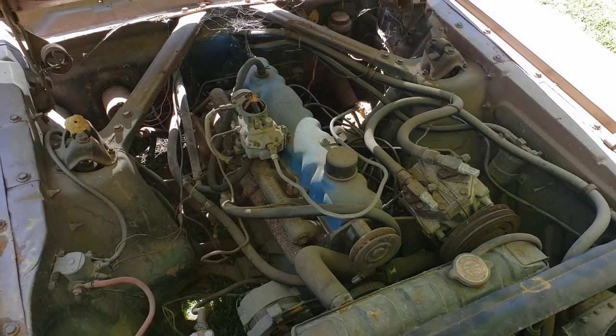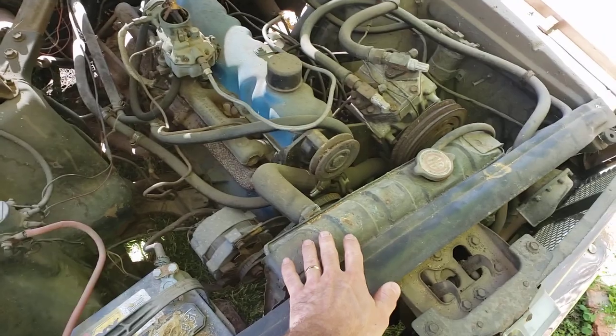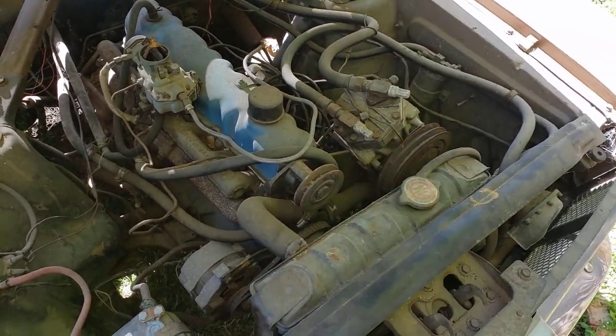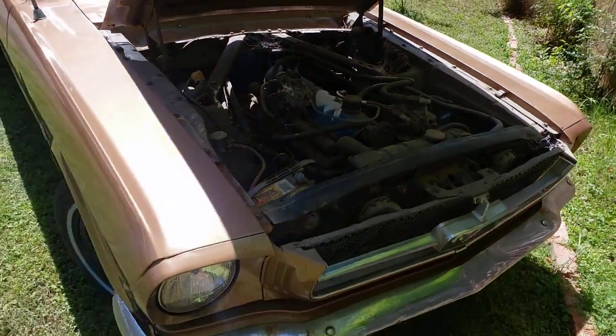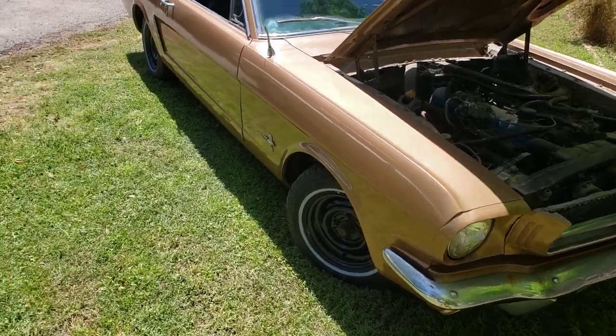The Mustang has an inline 6-cylinder with a single 1-barrel carburetor, water-cooled — there's your radiator. It's a factory AC car — there's your AC compressor. The output on that 170 cubic inch engine is about 100 horsepower.